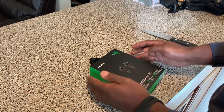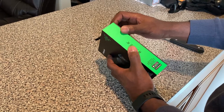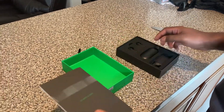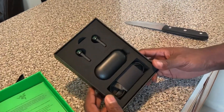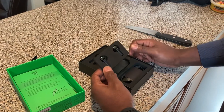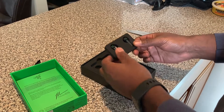Alright, let's open this up and see what's inside. If you really don't want to break the bank, this is the way to go. I had the Apple AirPods but I put them in the washing machine and they kind of broke on me — the left piece did. These are actually water resistant, so in case I do that by accident, hopefully they'll be okay.